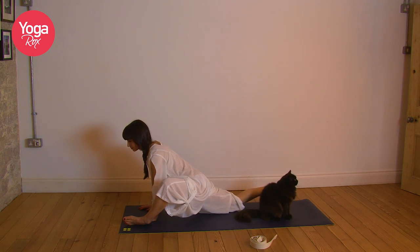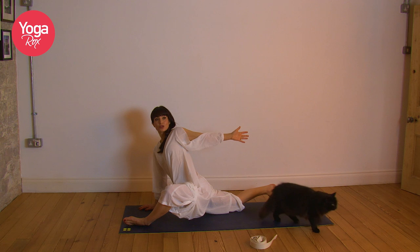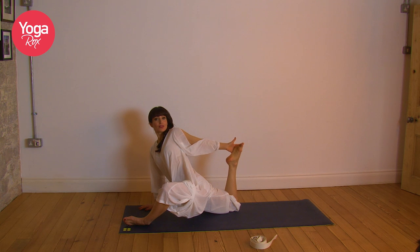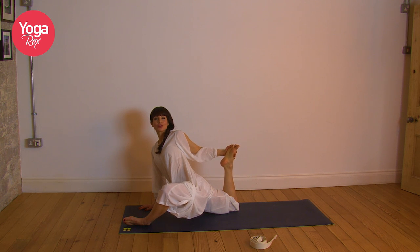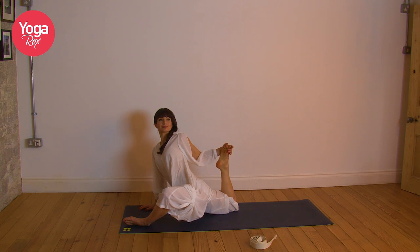You can stay here opening up that left hip and the right hip flexor, or tuck the toes and pop that right knee up just to intensify it a little bit. Breathe. Exhale, release the right knee back down and then inhale, circle that left hand around, reaching back. Option to lift the right foot — if the hand can clasp the foot, lovely. If not, that's fine. If you have the foot, draw it in towards the body. Breathe.